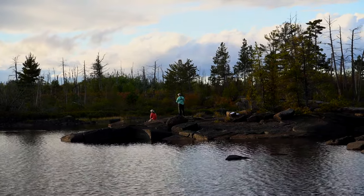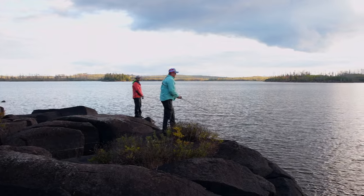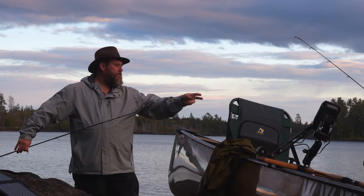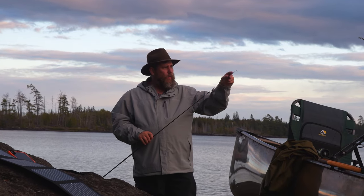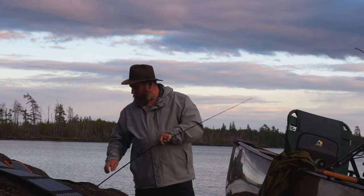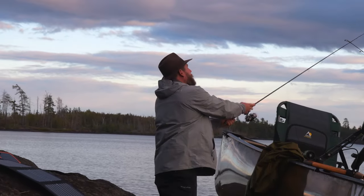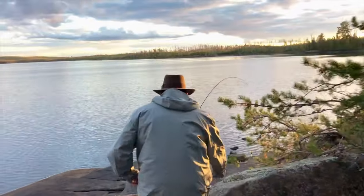Desperately needing to stretch our legs and get a fire going for dinner, we headed back to camp and fished from shore with the last remaining light. Here in the Boundary Waters, walleye fishing is the preferred method. I want to know why the eyelet at the end of my pole is so small that I can't get the bobber stop through it — it's a walleye pole made for this. Let's see what happens when I cast it out there. Success!